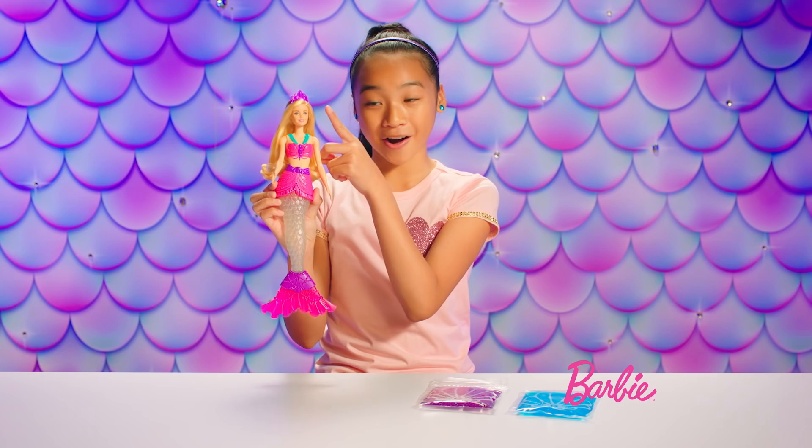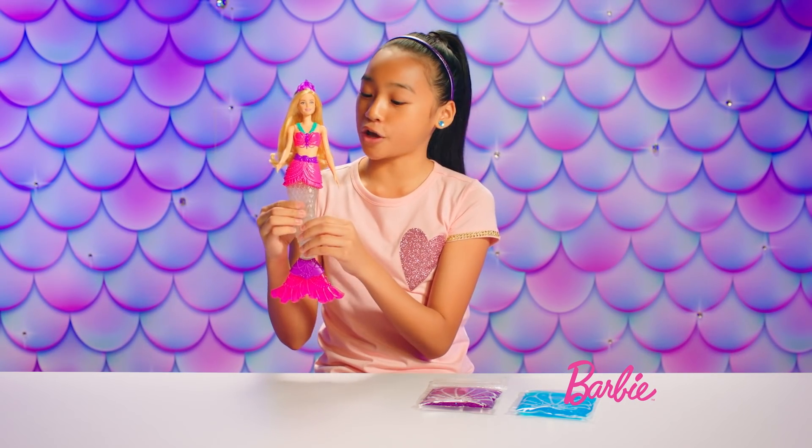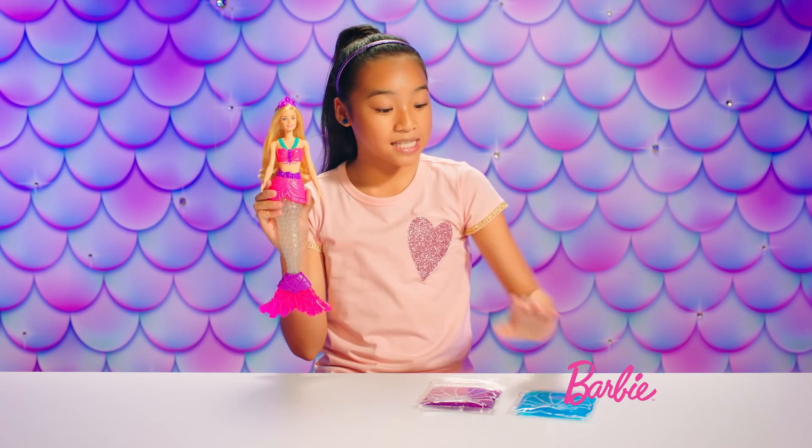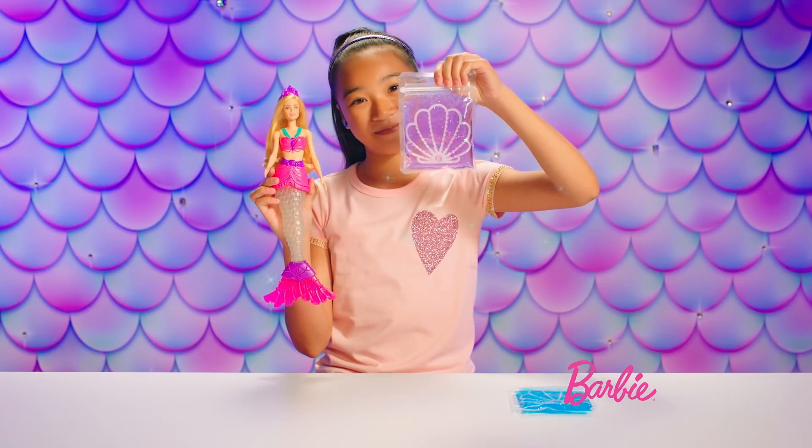She has a purple tiara, flowy mermaid hair, and check out her tail — it's so soft and squishy. She also has glittery blue slime and glittery purple slime.